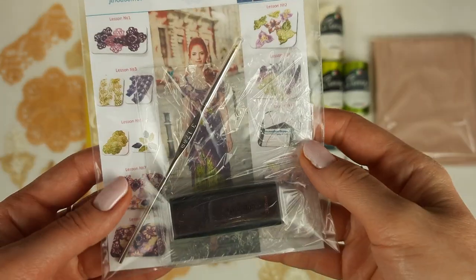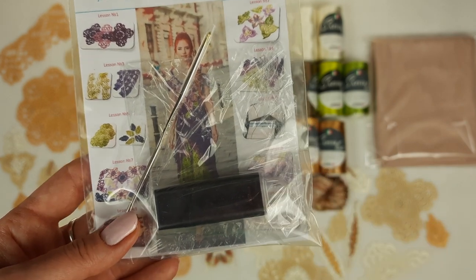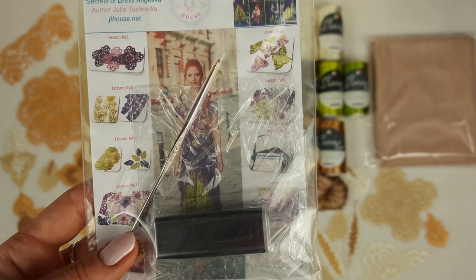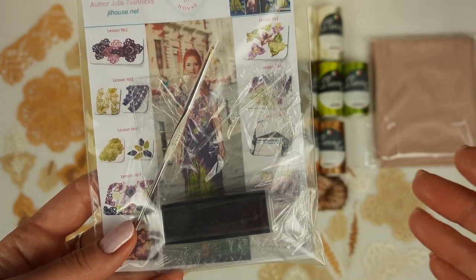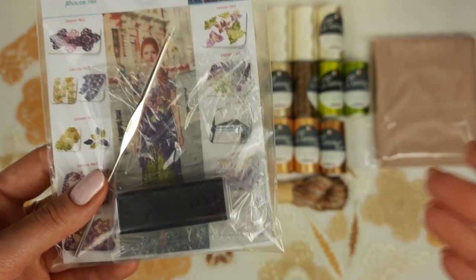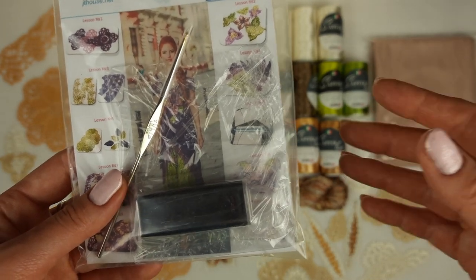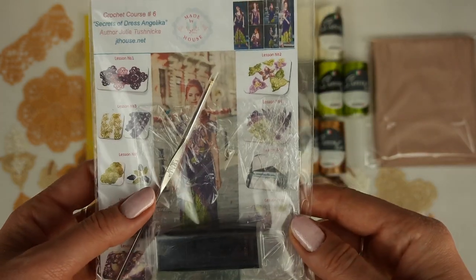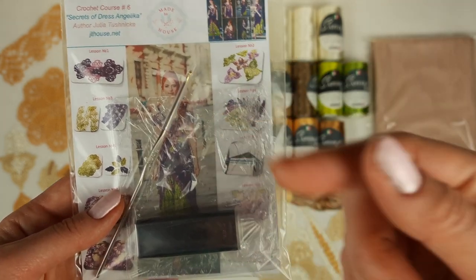Now let me tell you about this USB flash drive and crochet hook. This USB flash drive includes a full crochet course inside - PDF lessons with colored schemes, with instructions in English, and also detailed video tutorials. My student can work really conveniently because by using this USB flash drive, she can watch the first lesson or half a lesson at any time, any day, and just step by step gradually make this whole dress.